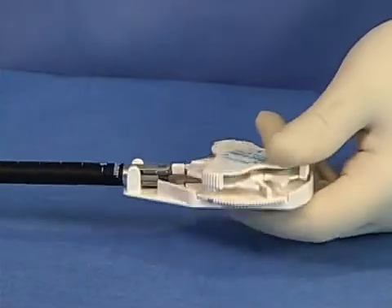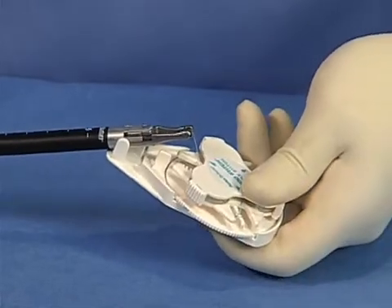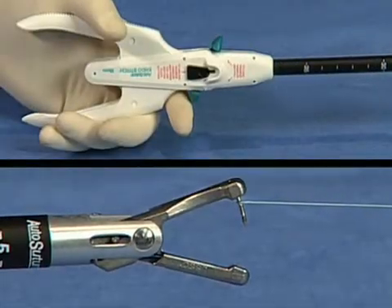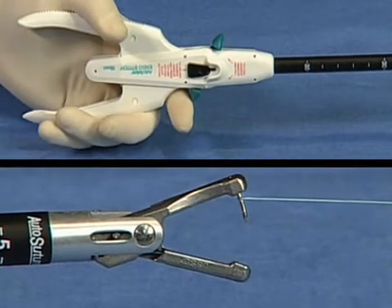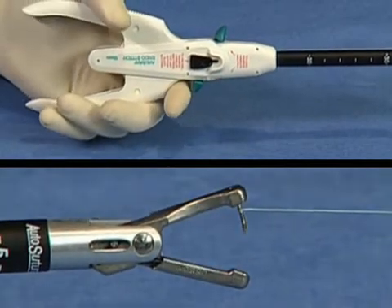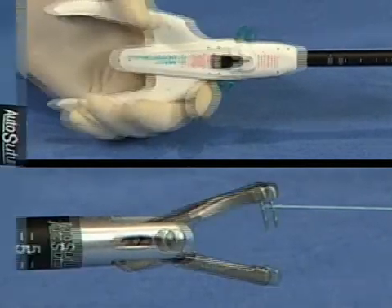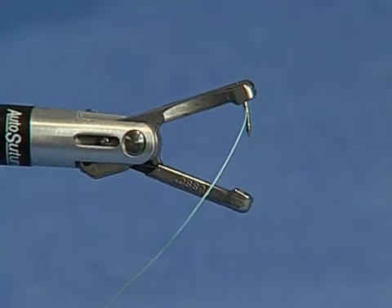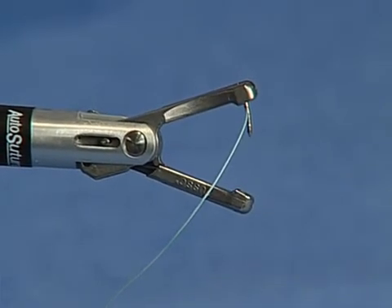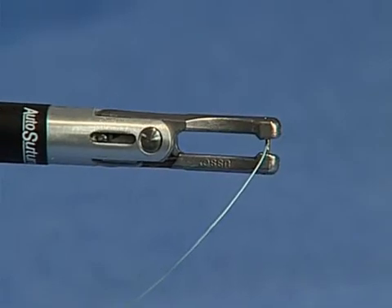Press down on the SULU tab and remove the device and entire length of suture. Test to ensure that the needle is fully seated by passing the needle back and forth between the jaws of the device by squeezing and toggling the handle. Prior to introduction of the EndoStitch suturing device through a trocar sleeve, ensure that the jaws are locked in the closed position.